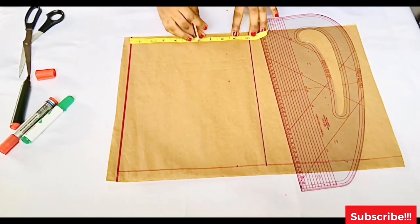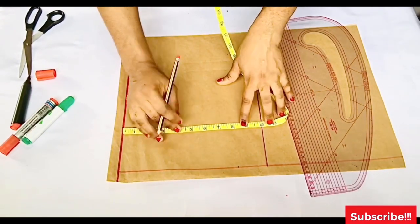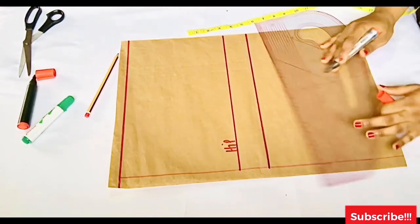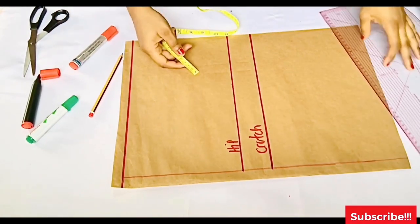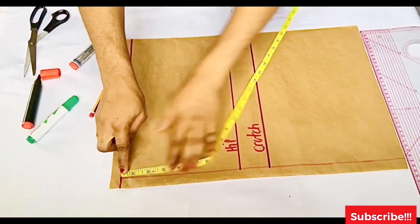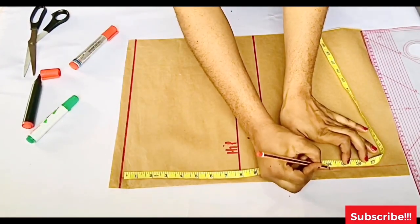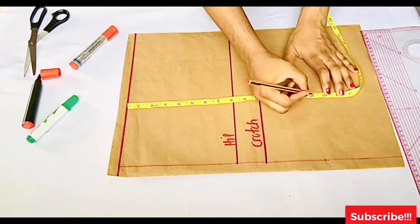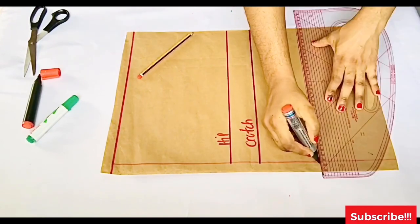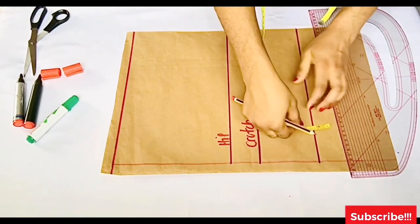I'm using the pattern master to draw a horizontal line connecting all the points — the distance from waist to hip. I'll label each line: the first line is my waistline, the second is my hip line, and the third is my crotch line. Now I'm placing the length of the shorts — I'll place my tape on my waistline and measure 15 inches. I mark 15 inches across the paper, then use the pattern master to create a horizontal line connecting all the points.